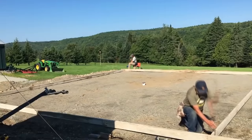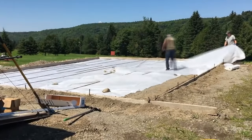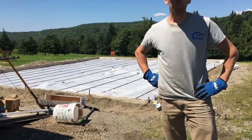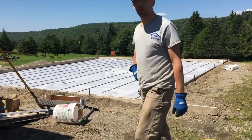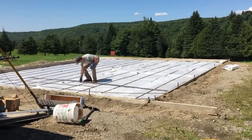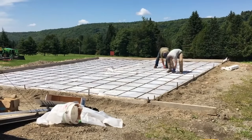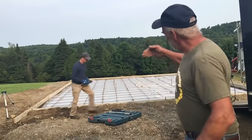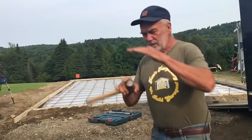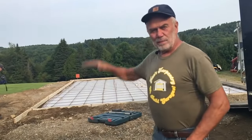Hey, what's the concrete worker's favorite dessert? Rebar pie! Comment your best construction joke below — I'm sure you can do better than mine. So, 18 yards for 28 by 32. It's also going to have a six by six curb on top all the way around, just to build it up a little bit higher.